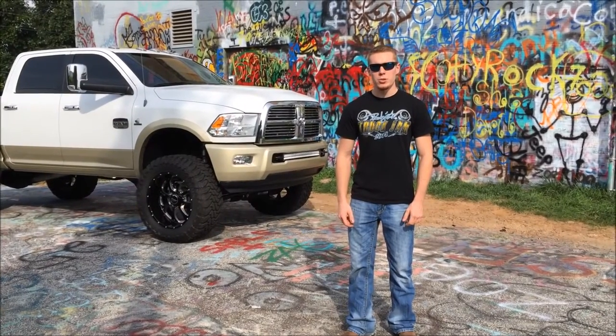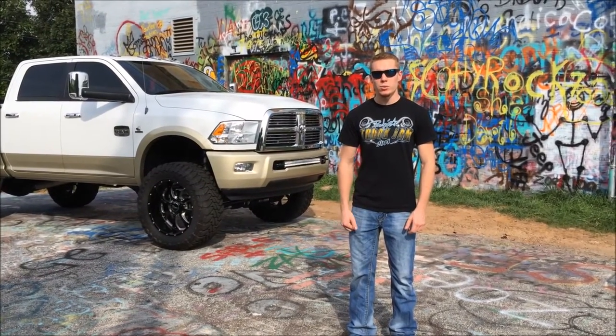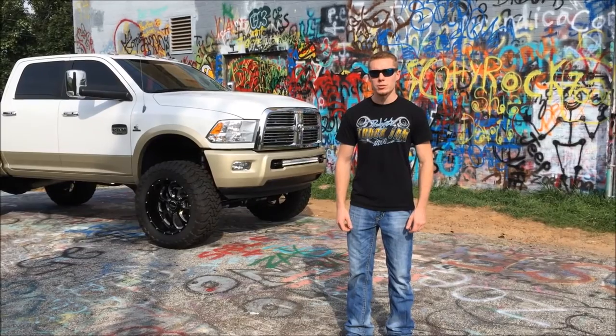What's up American Force Wheels? My name is Tyler Chambers and behind me is my 2012 Ram 2500 Longhorn Edition.